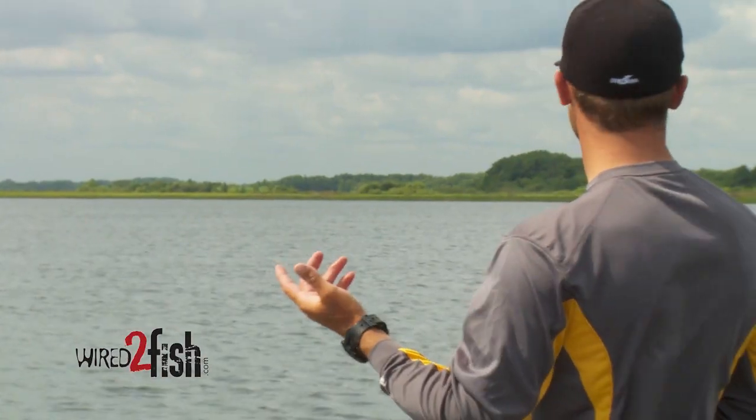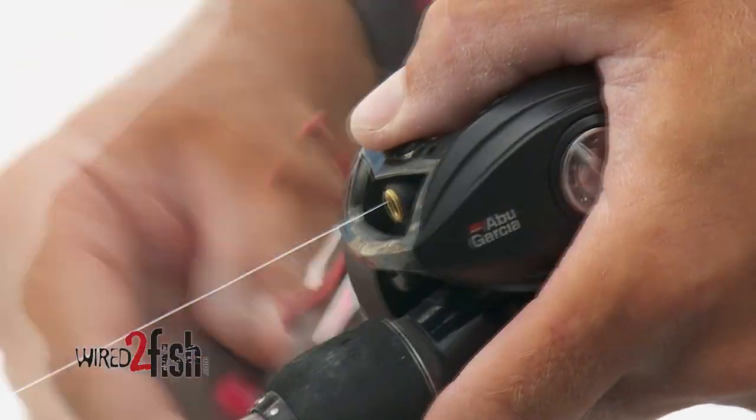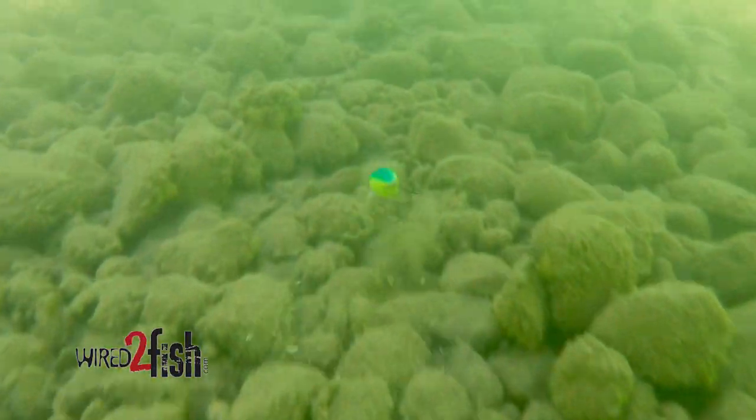You really want to play with your retrieve speeds. Sometimes, depending on the time of year and the situation, the fish either want a super fast burning retrieve where that crankbait is just deflecting off the cover — real wild and erratic — or sometimes they just want that bait crawling, barely creeping over the rocks.